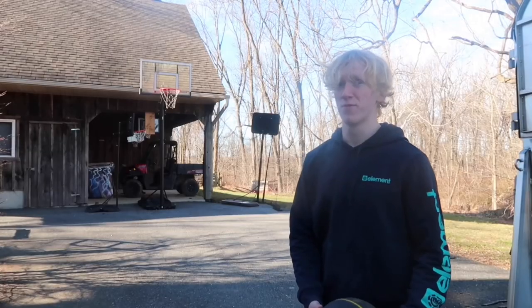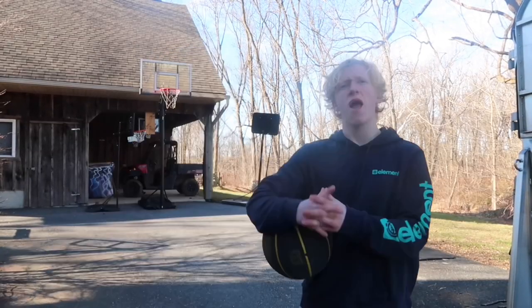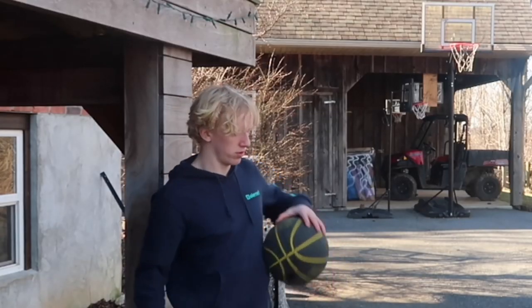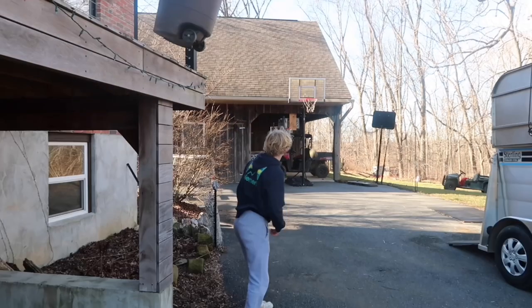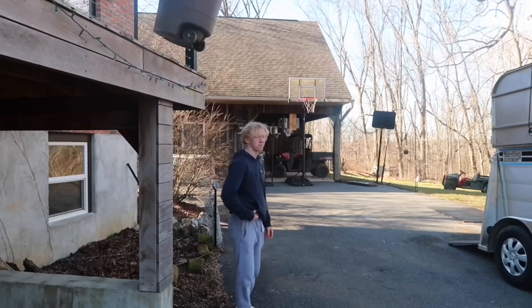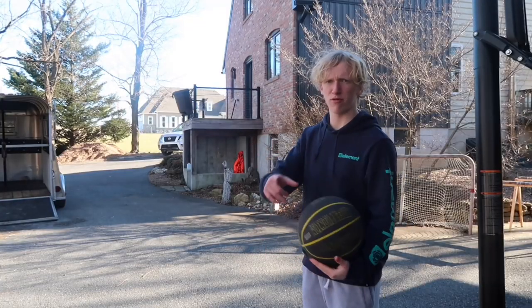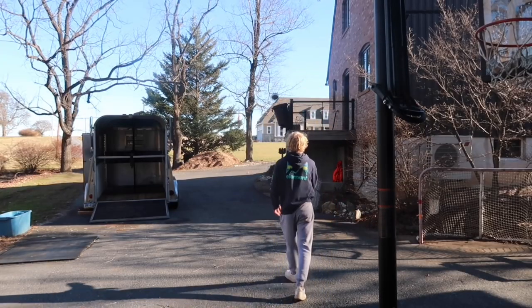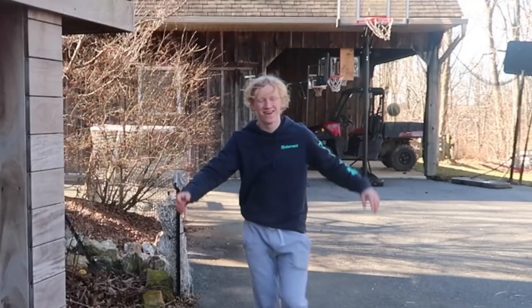For challenge number three, we have a trick shot contest — I've been waiting for this one. Basically, I have a trick shot selected and whichever hoop I make the trick shot on first will get the point. For the expensive hoop, I'll be standing under that hoop and attempting to make it all the way over there. For the cheap mini hoop trick shot, I'll be standing under the expensive hoop and trying to make it into that hoop. Whichever hoop I drain the trick shot on first will win the challenge. Oh my god — that ball's gone. Down number two for the cheap hoop. I moved my camera so I don't hit it and break it. The score is now two to one, headed into the final challenge.